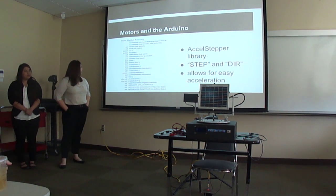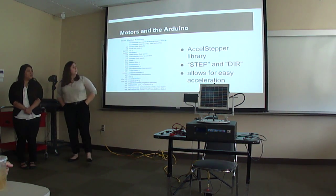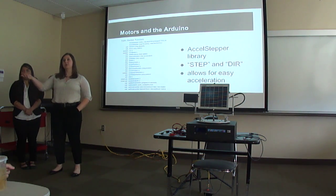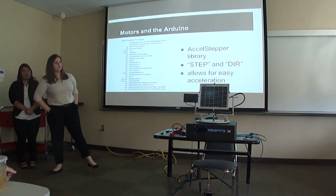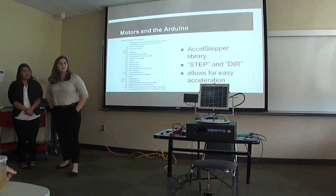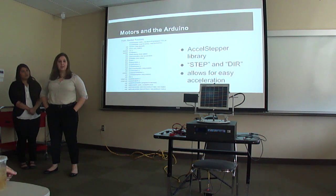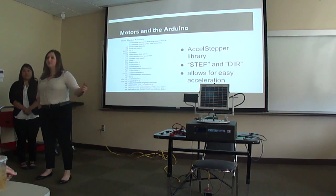Other functions we used are distance to go and move to, which kept track of how far to go in one stepping period and set a new position based on photoresistor input. The photoresistors sent information to the Arduino through the analog input pins, and we used analog read to convert any voltage between 0 and 5 volts into a number between 0 and 1,023. All these functions were very useful in integrating the photoresistor information with the motors, driver, and Arduino.